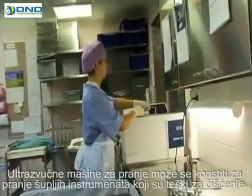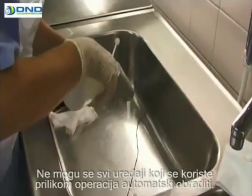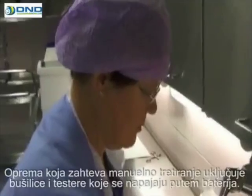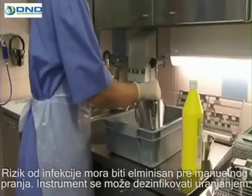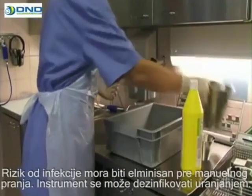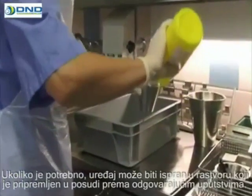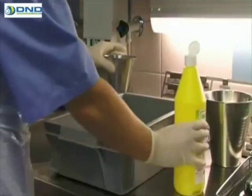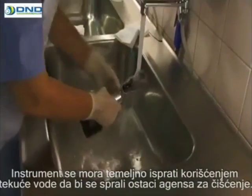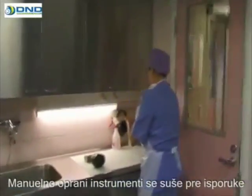Ultrasound washers may be used to wash difficult-to-clean hollow instruments. Not all instruments used in operations can be processed automatically. Equipment that requires manual treatment includes battery-powered drills and saws. Risk of infection must be eliminated before manual washing. The instrument shall tolerate disinfection by immersion. If necessary, the instrument should then be washed in a solution prepared in a basin according to instructions. The instrument is flushed thoroughly using running water to carefully rinse off the cleaning agent. Manually washed instruments are dried before delivery.